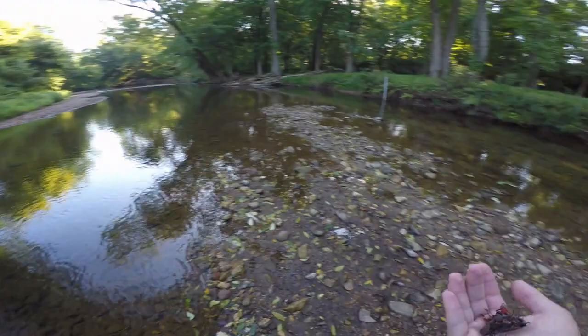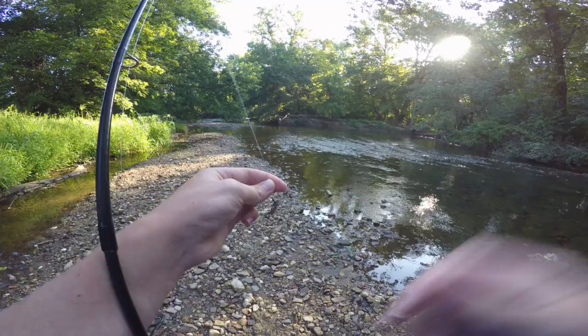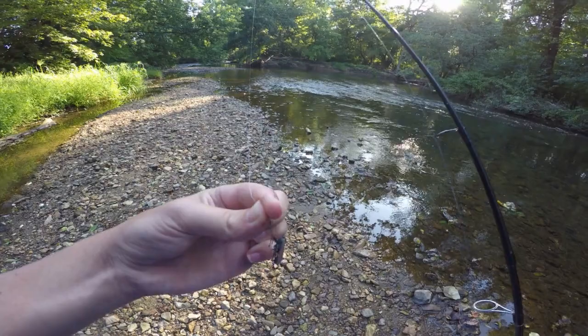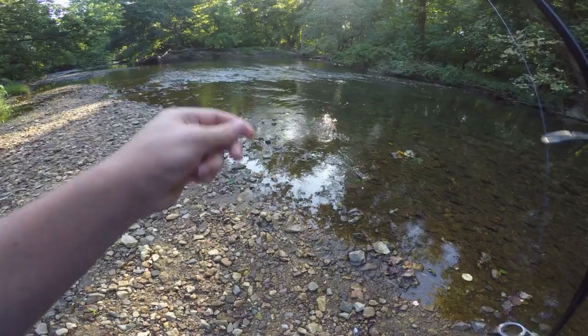The way I'm rigging the lanternfly is with a small size 8 bait holder hook, hooked right through the main body so hopefully it doesn't fall off. Then about 8 to 10 inches up I have a small split shot snapped on with pliers. We're going to try and fish that hole over there and see if there's anything good.